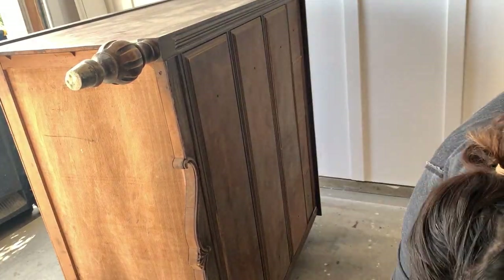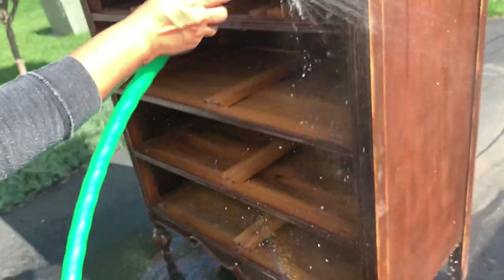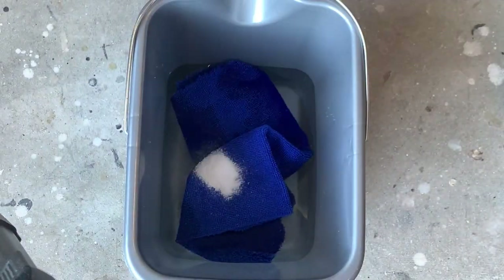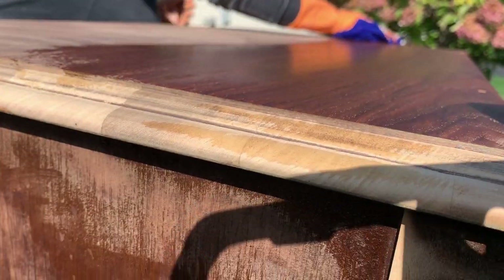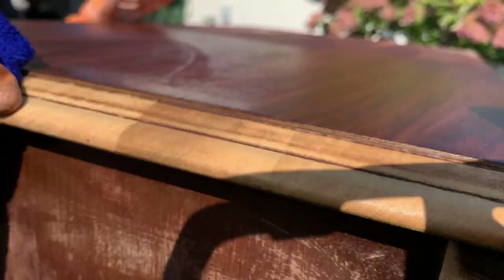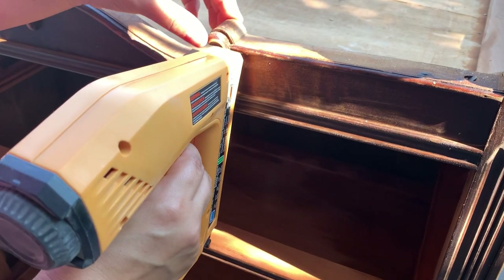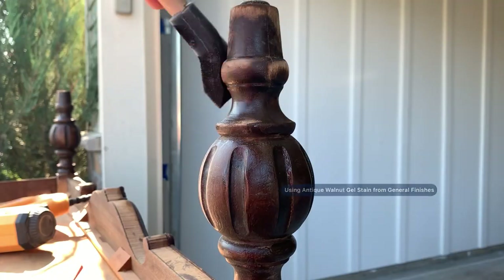I decided to use my hose on this piece — there were some areas that needed a really good cleaning. They tell you not to wet the wood, that it's bad, but there are exceptions to this rule, believe me. Thankfully we were having a gorgeous day so my piece dried really quickly. While cleaning I noticed a detail coming up, so I used my nail gun to secure it in place. Since everything was upside down I took advantage of it and worked on the legs.